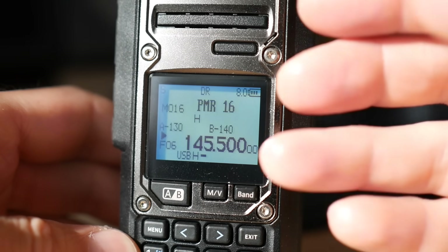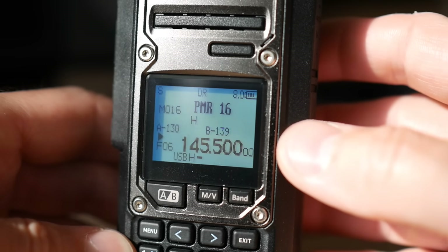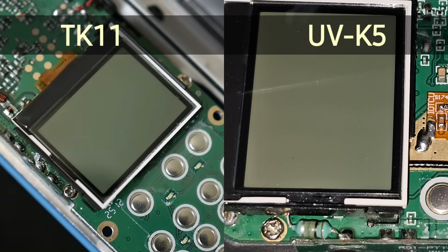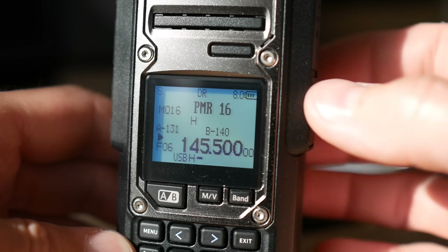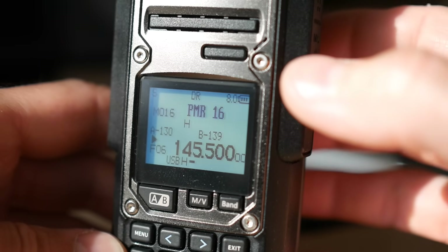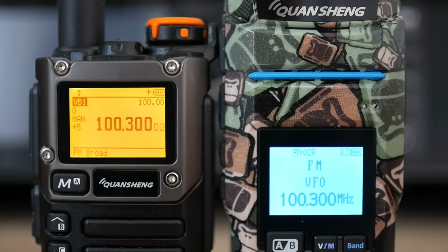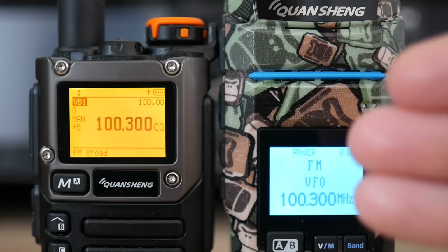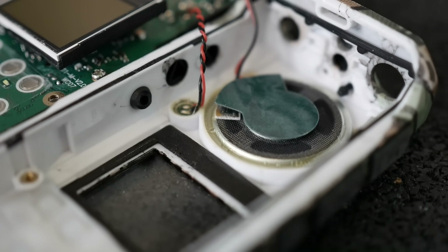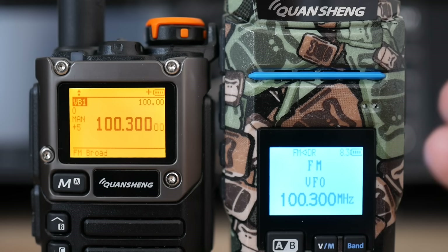The frequency, modulation, channel name, or signal meter are displayed on a monochrome display which is identical to the display in the Quancheng UVK5, with a blue backlight. I consider this an advantage because the display is very readable even in direct sunlight, which unfortunately cannot be said about color displays. And here is the speaker comparison between the UVK5 and the TK11 — both radios use the same speaker module inside, but the TK11 has a slightly larger case which may change the sound a little bit.